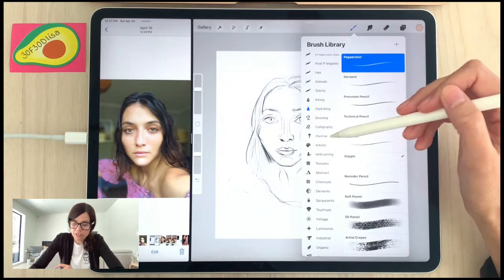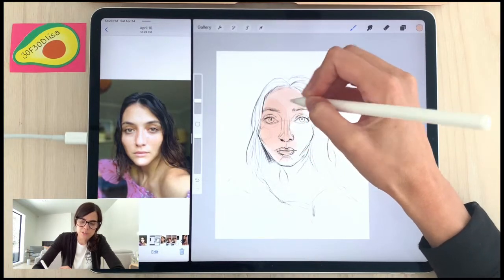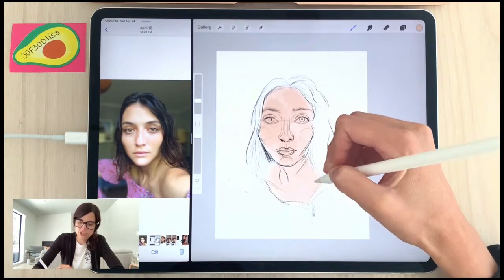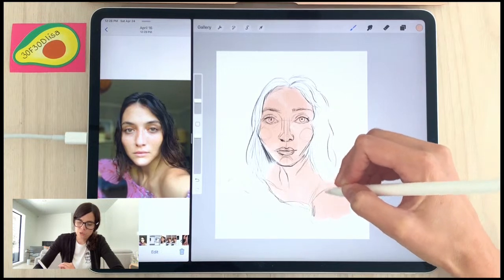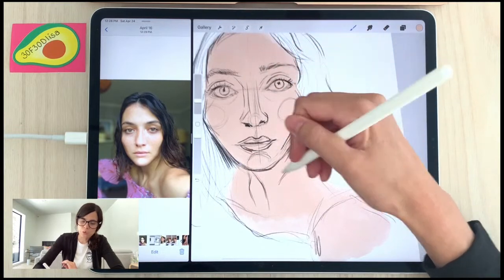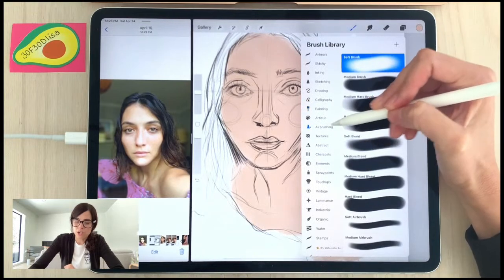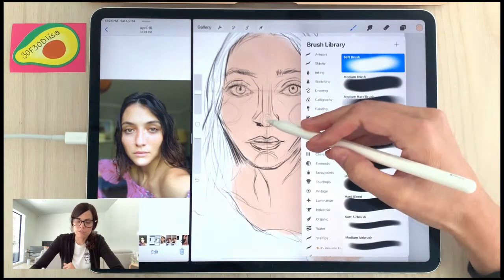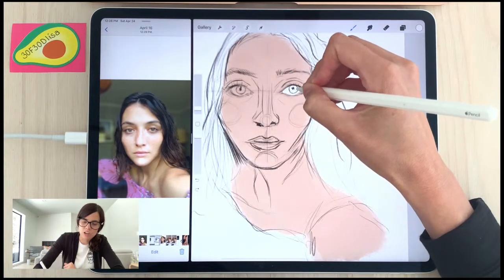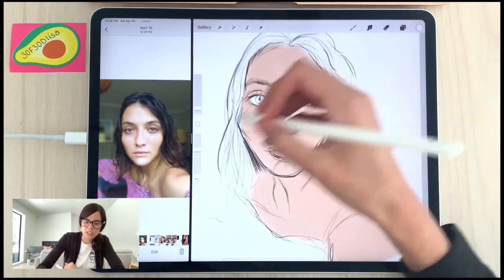We're going to use the Gouache brush to start for our base — it's a nice, soft, smooth brush that's buildable. As you put down layers, it builds upon the color. It's a really nice portrait brush. If you want something smoother, try the airbrushing options — these are super smooth. Using the soft airbrush, I'll put in the whites of the eyes. If you reduce the opacity, you can get some really nice effects.